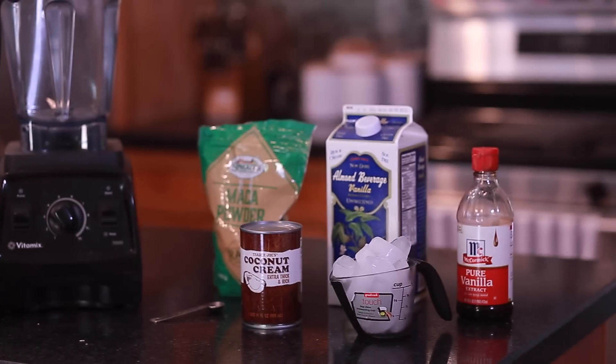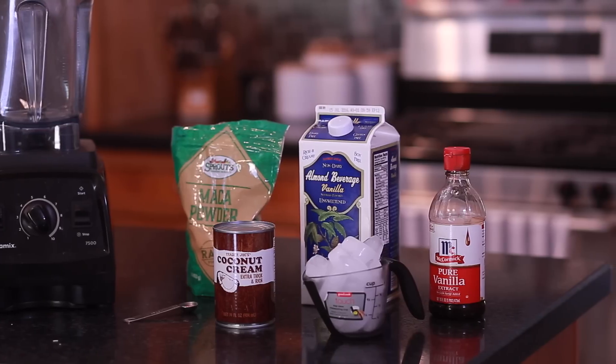Look, just because I'm in shape now doesn't mean that I don't like a milkshake from time to time. So I want to share with you one of my favorite milkshakes that I make here at home that doesn't even have ice cream in it.